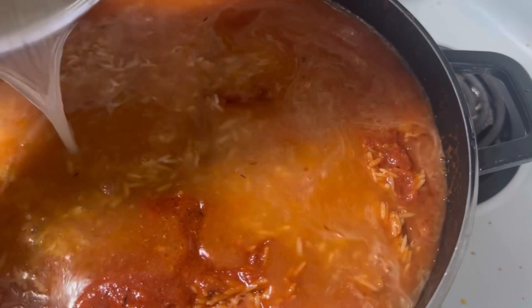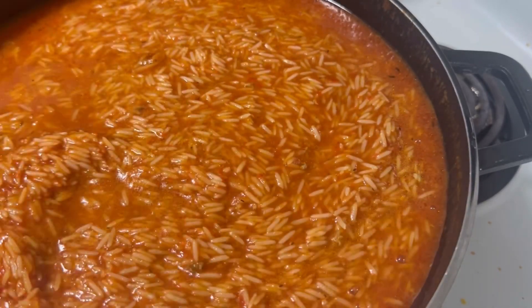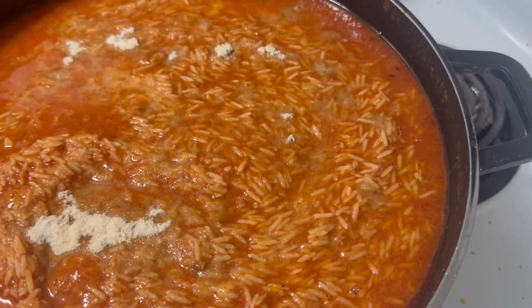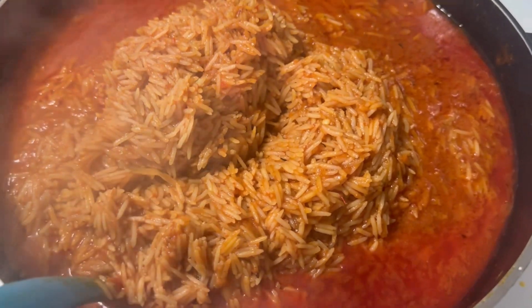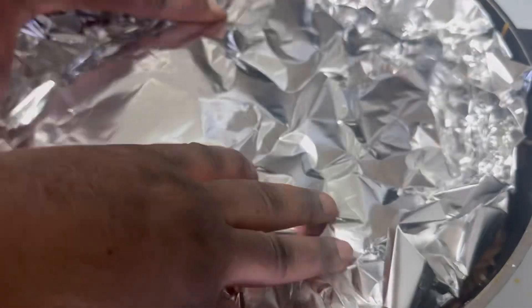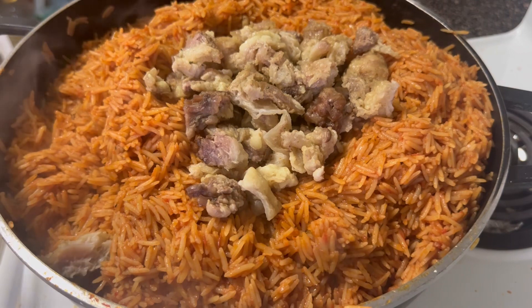I added more stew because I didn't get it right initially. Right now I didn't add water, so the rice will use the stew to cook because rice normally absorbs all the moisture. At this time I put seasoning, put salt, then covered it. I cooked it for a bit, then removed the cover and turned the rice. Then I used foil paper to cover around, then used the pot cover on top, and cooked for another 10 minutes.